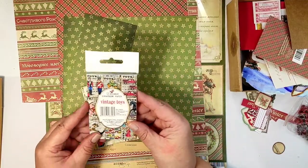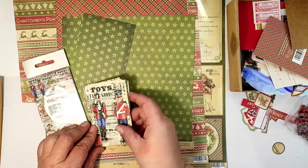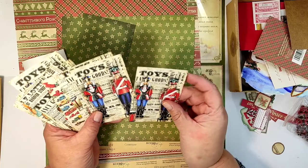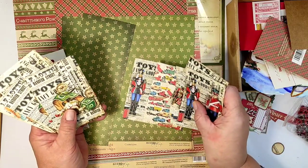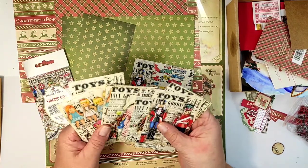Welcome to the Big Fat Mixed Media Tribe. In today's episode we will make Christmas gift tags — very traditional Christmas gift tags inspired by these tiny designer papers by Decorer, which is a Polish company.